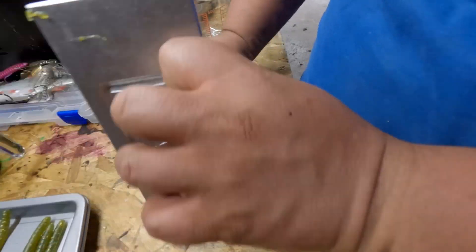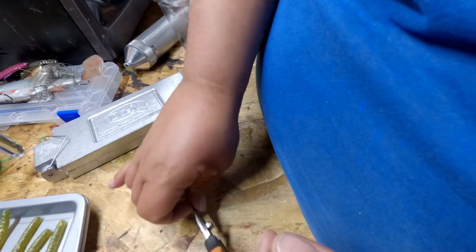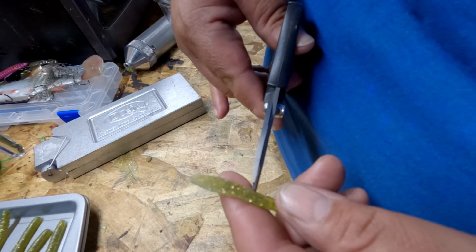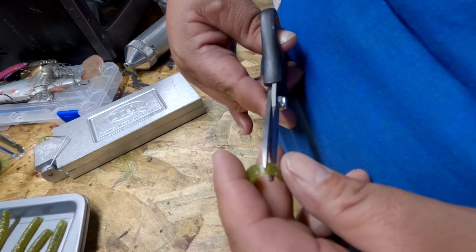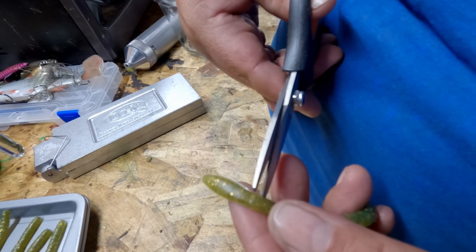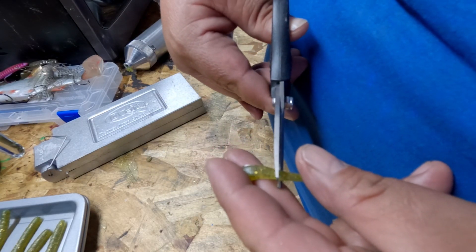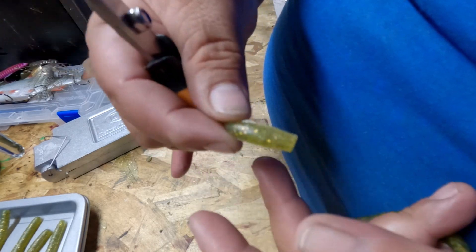So when you're done with all the green, you grab the scissors and you can kind of tell where you want to cut — you cut right here, just like that.